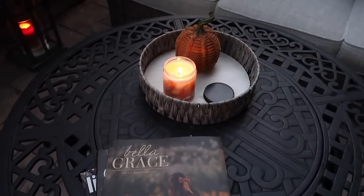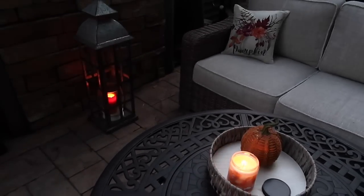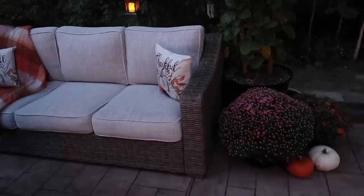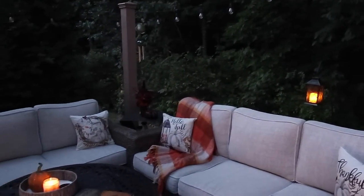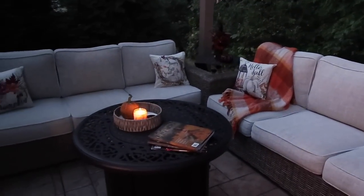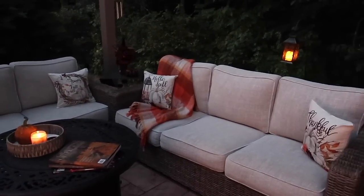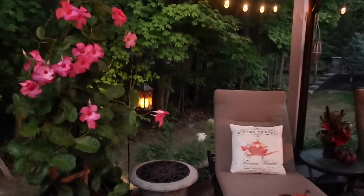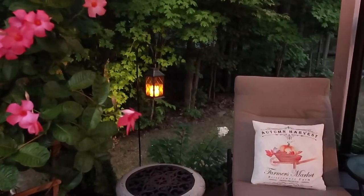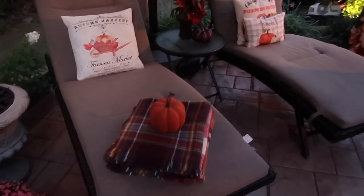Enjoying the autumn evenings sitting outside by candlelight or with the fire pit going, Mark and I love to watch festive shows and movies. What are some of your favorites? What are some of your favorite ways to spend the autumn evenings?